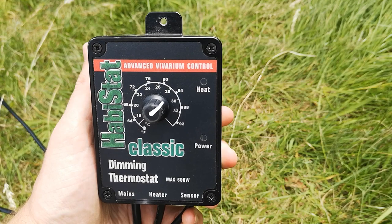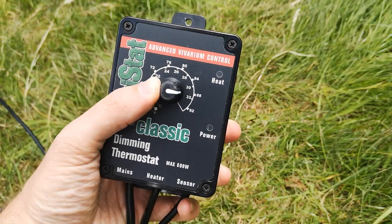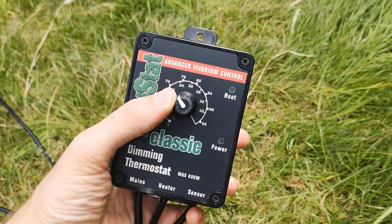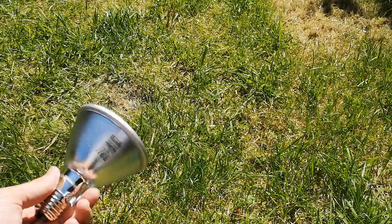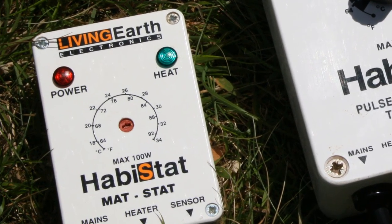This type of thermostat could be used with any type of heating equipment apart from mercury vapour bulbs, which cannot be thermostatically controlled. Though due to economic factors, most keepers reserve the dimming thermostat for deep heat projectors and halogens, and use the less expensive thermostats for other heating equipment.